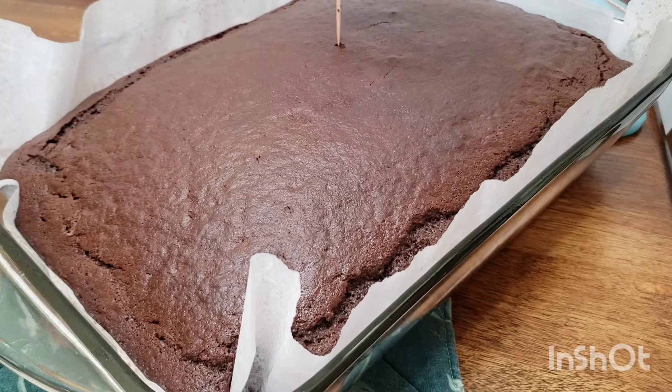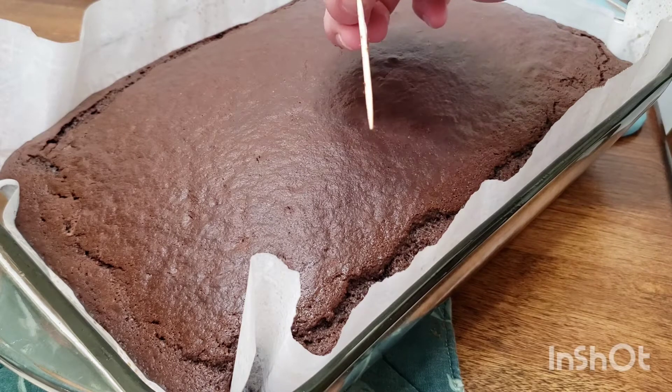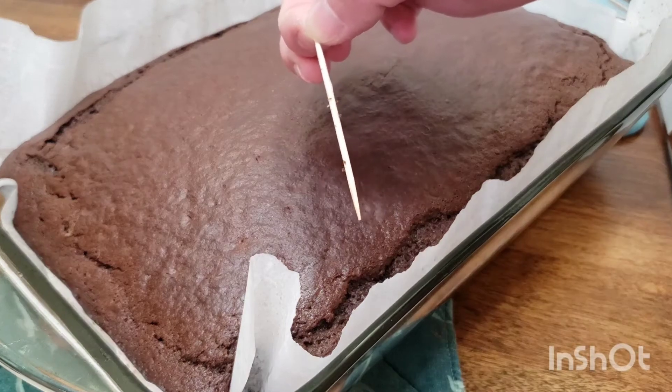After 38 minutes, our cake was done baking. We're going to let it cool off completely while we work on our frosting.